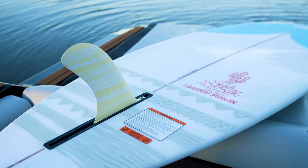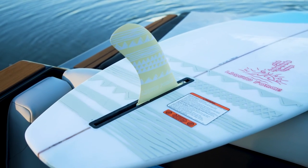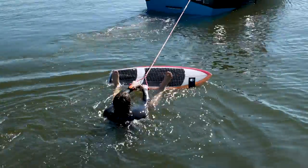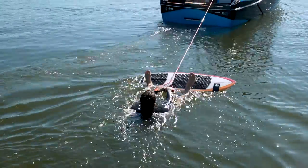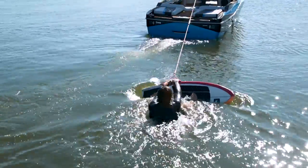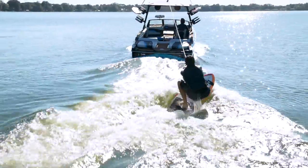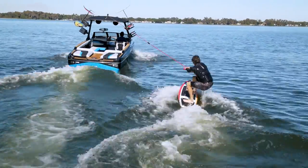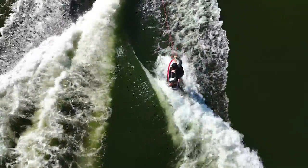Once this is clear in their mind, take it to the water with a buoyant, stable board that has a large fin for tracking. Have them lay in the water with their heels on the board and the handle in hand, just like on the sun pad. The rider can expect the same thing to happen when the boat begins to pull them.